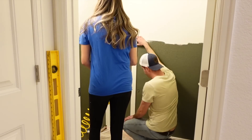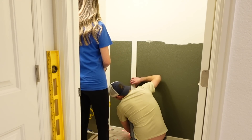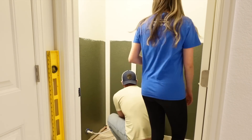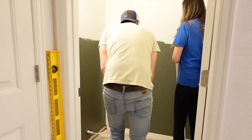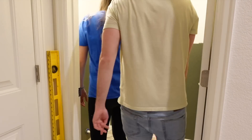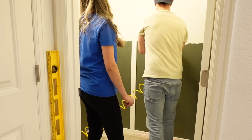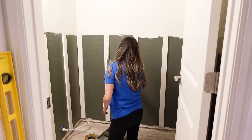Now we are getting started with our board and batten. We are using our new laser level that we got for Christmas from my parents — it was seriously the most amazing thing to use and will be such a game changer for future projects. When doing any kind of accent wall, you're going to want to figure out all of the measurements before you get started. My husband is really good at this, thankfully, because I am not good at math whatsoever.